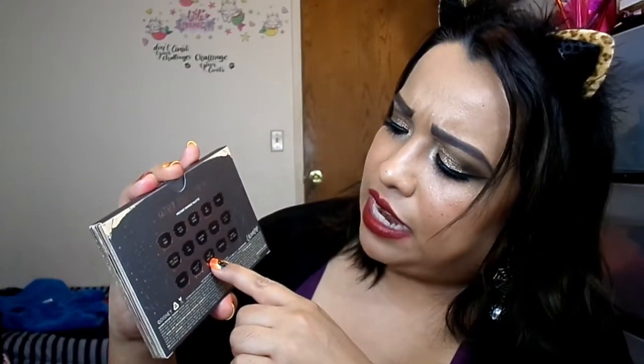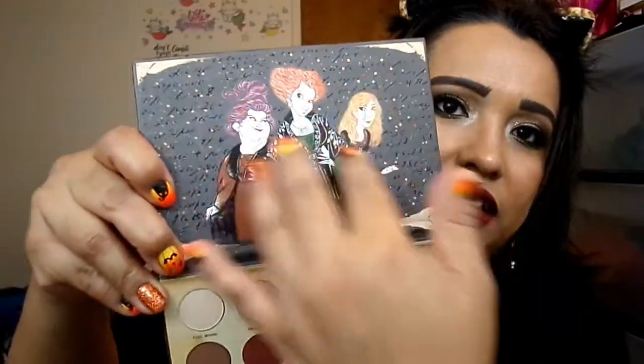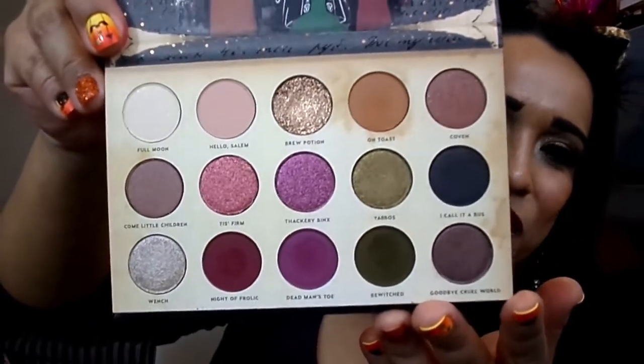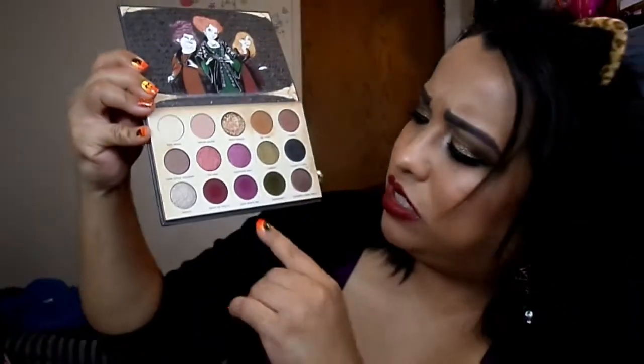The names are listed on the back. The only shades noted as unsafe for the eye are Night of Frolic, Dead Man's Toe, and Brew Potion — which is the glitter, of course. I love that they added the names on the back in case you don't keep the packaging. This is a cartoonish version of the sisters — the actual actresses would have had to give permission for their real likenesses, which is probably why they went with illustrated versions.